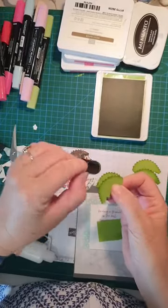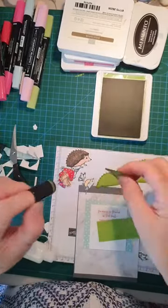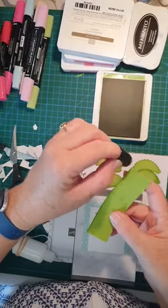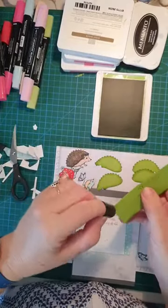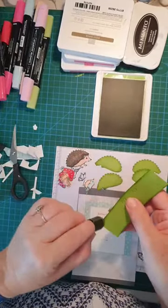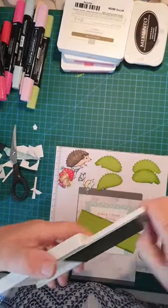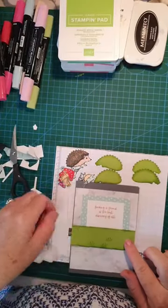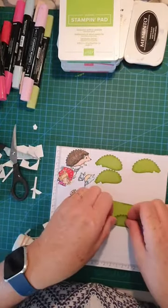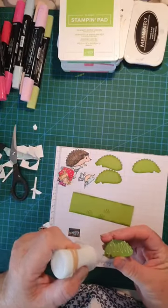Very easy, but it just makes it look lovely, doesn't it? We'll also do a bit of a highlight on the Granny Apple Green — top and bottom, top and bottom. Then close the ink pad. That fits perfectly — I like to check. Now I need to glue these on first because we need to trim them, so let's get started.